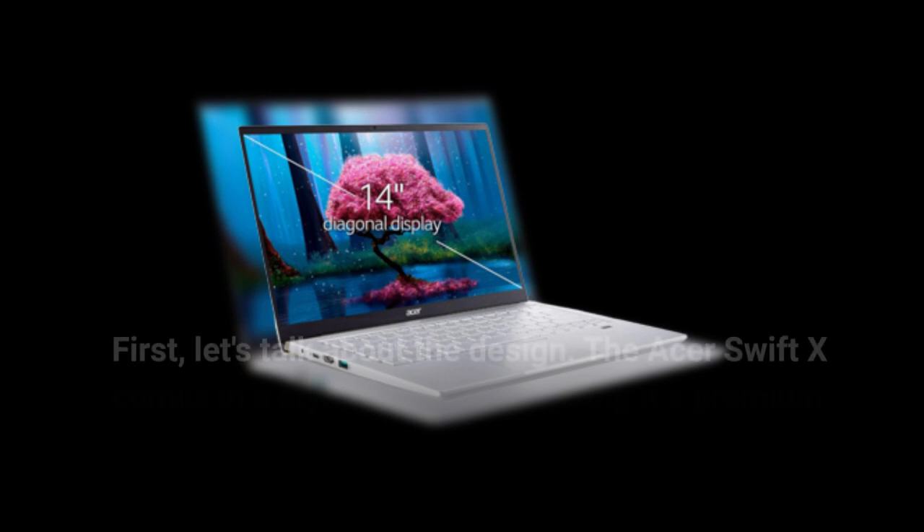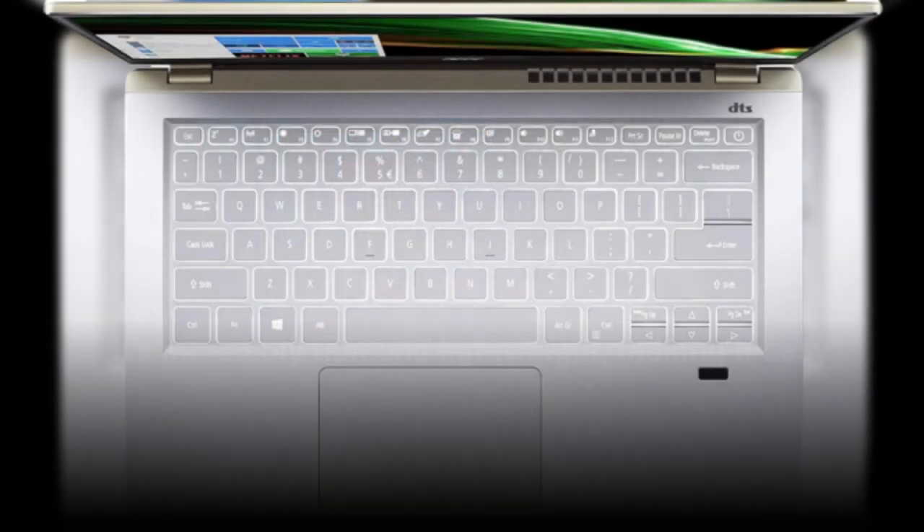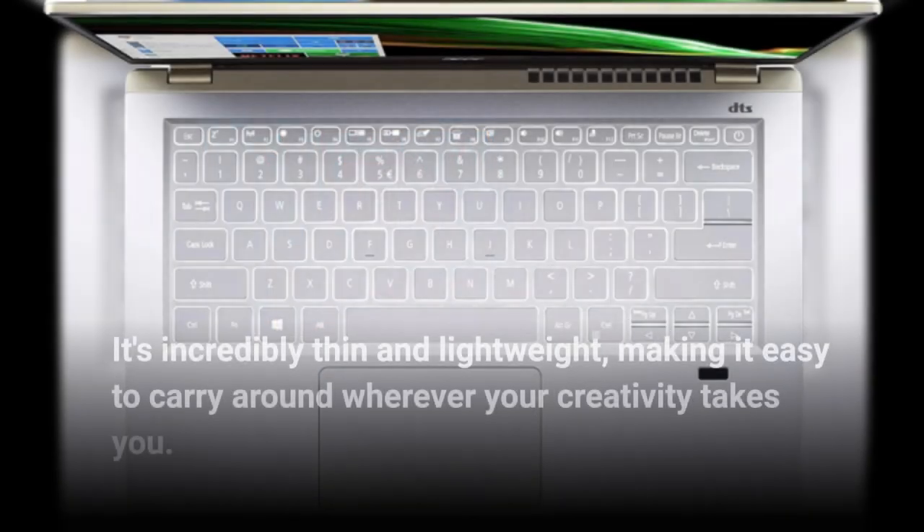First, let's talk about the design. The Acer Swift X comes in a stylish gold color, giving it a premium look and feel. It's incredibly thin and lightweight, making it easy to carry around wherever your creativity takes you.